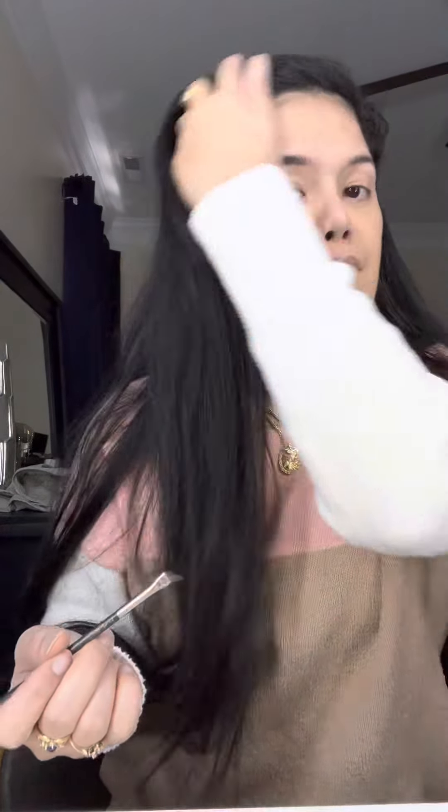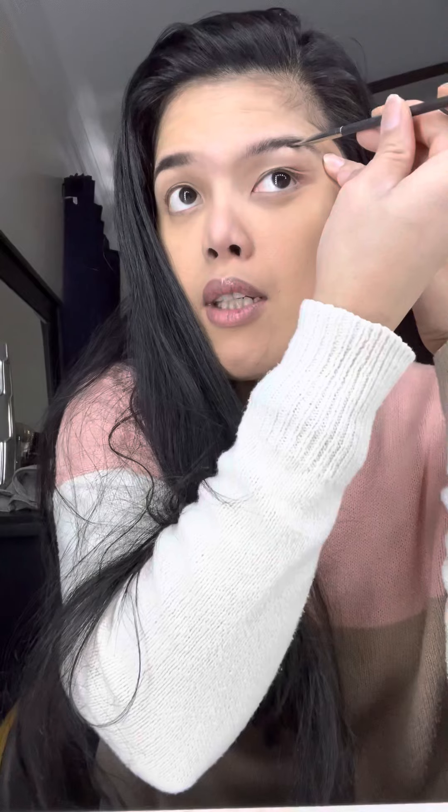And then put just a little bit here. You see that? You like it? So guys, that's my brows compared to the other one — it's not that nice yet. I'm gonna do the other side now.